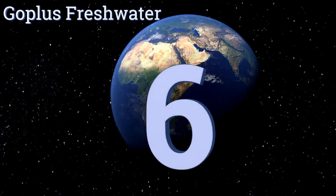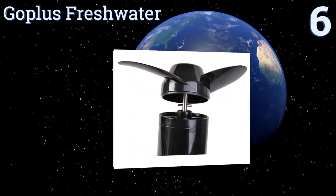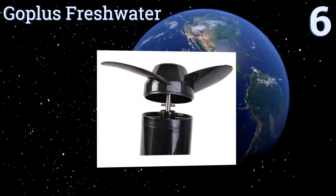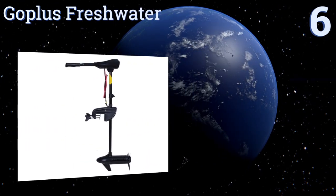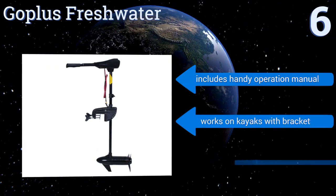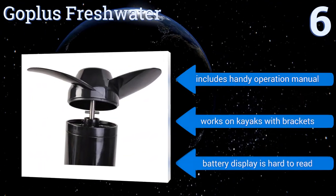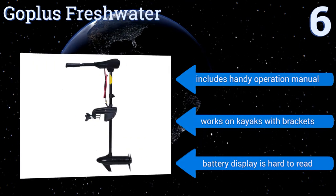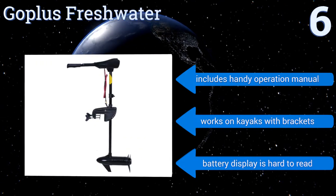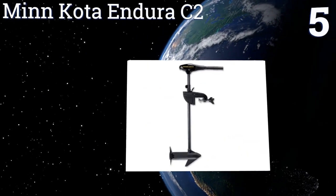At number six, designed specifically for small to medium-sized boats, the Go Plus fresh water motor sifts through weeds and underwater cabbage to give you a smooth ride and allow you to tailor your speed to elicit the best action possible out of the lure you're dragging. It includes a handy operation manual and works on kayaks with brackets too, however the battery display is hard to read.